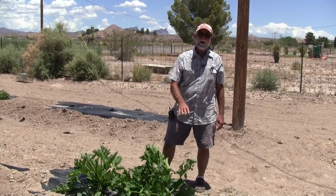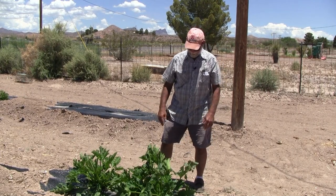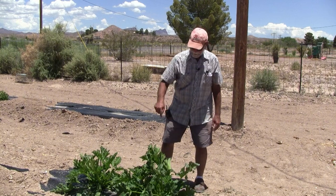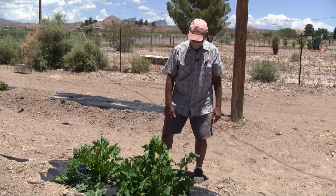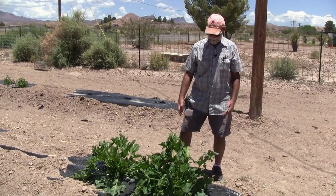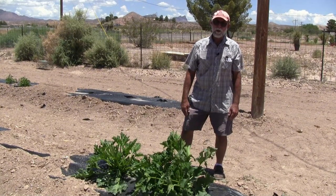On this squash, we get a lot of squash bugs. What I like to do is put a little ring of radishes around the squash when I put the seeds in the ground. Even though the radishes suffer for lack of sunshine, it seems to really help with the squash bug.